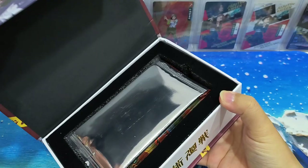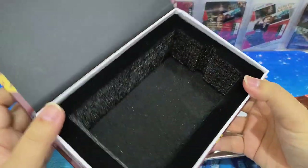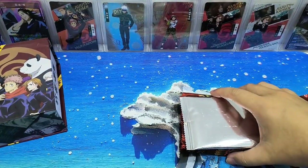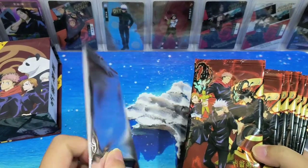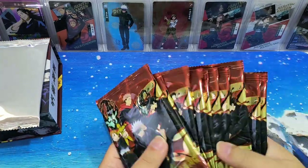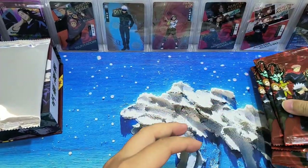Let's open this way and take out the contents. It's a nice box to keep the cards in - it also protects them. Let's go to the other side. There is one red and silver pack - maybe we'll open that later. The other packs are all the same design, so let's get started.